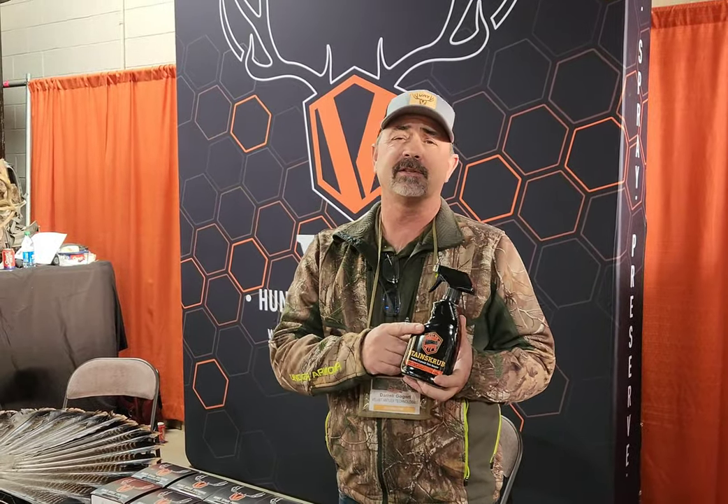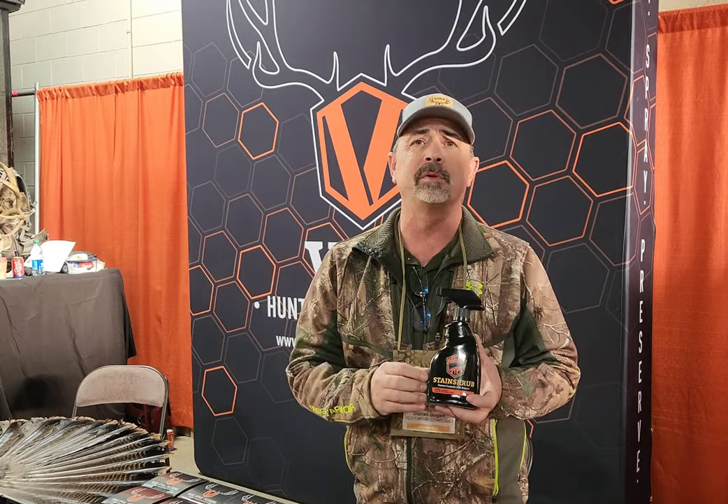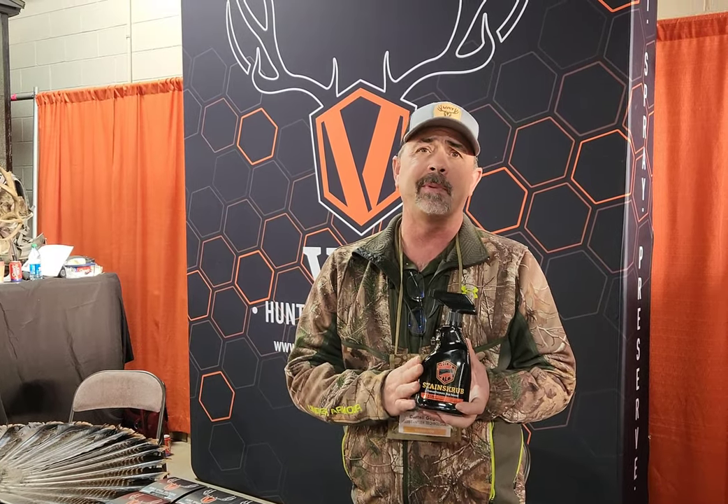Stain Scrub — this is a premium stain and blood remover. It removes blood from anything: your hides, antelope, all those nice pretty white animals that you don't want to use bleach on. It'll take blood out of your backpacks, clothing, anything you have. Stain Scrub will take all the stains out.